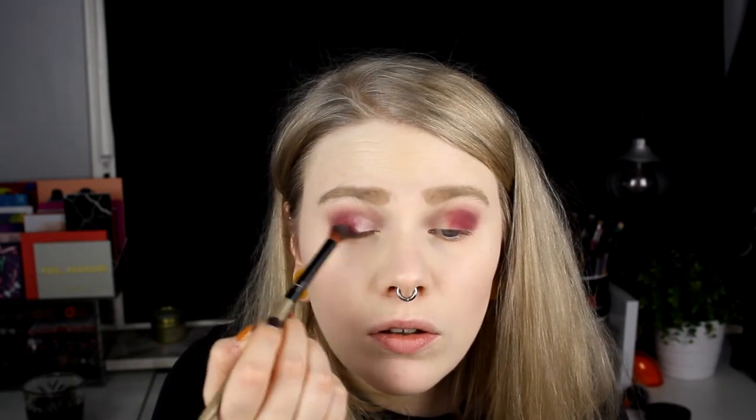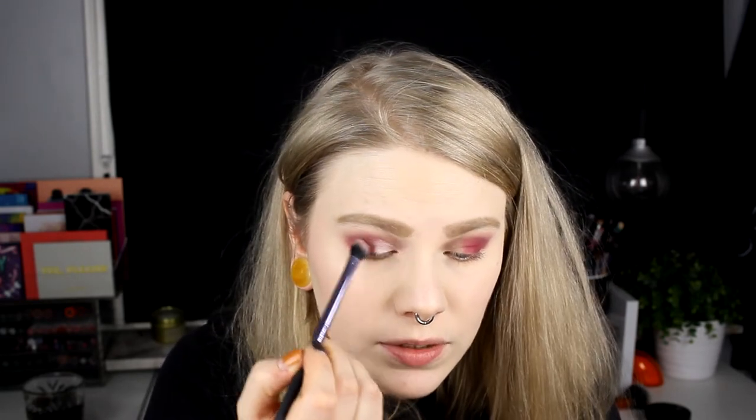I don't know if this brush was the best for this - as you can see there's a very harsh line. I'll take the brush I used for Love Letter, pick up some Vermeer, and try to blend the edges out a little bit. I'll also take some Love Letter and blend them together.